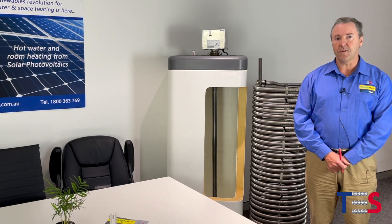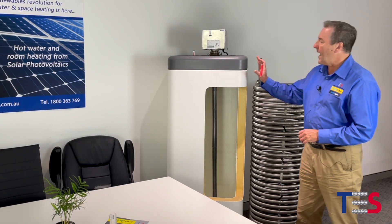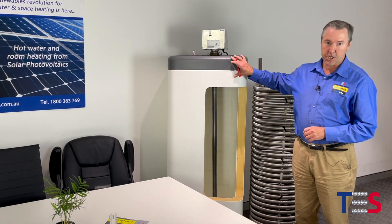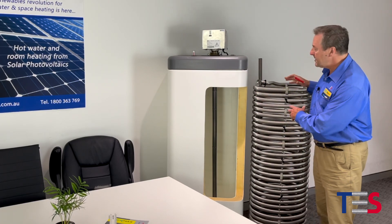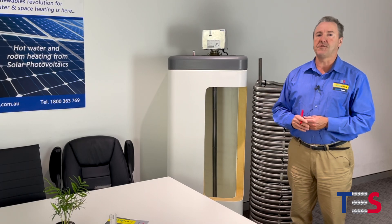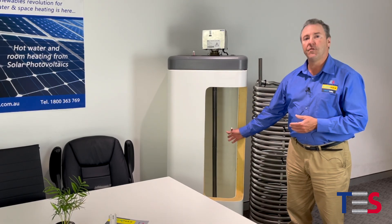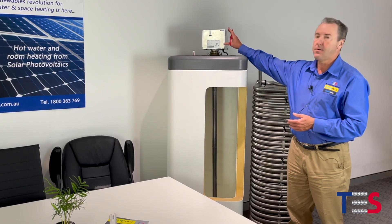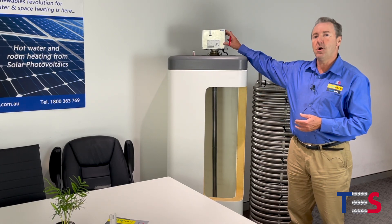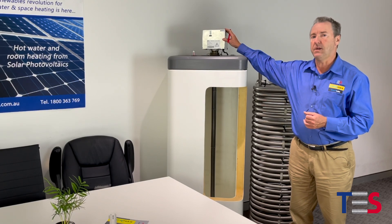Today our webinar begins with a component referred to as the ROSC20. It works in conjunction with our Enermac Smart Cube tank and our stainless steel coil set submerged in that tank, working as a thermal battery which is holding unpressurised water. You can see here a vertical heating element connected to our control module, which in turn takes a DC power supply from solar PV collectors.